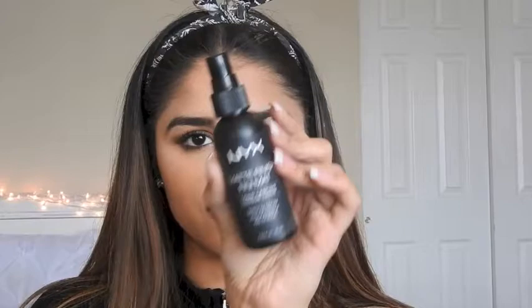For setting spray, I'm going to be using my NYX Matte Finish Setting Spray. This is the completed look — I hope you enjoyed watching and I will see you guys in my next video, bye!